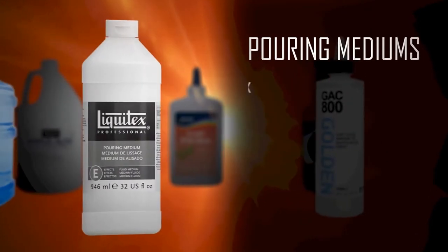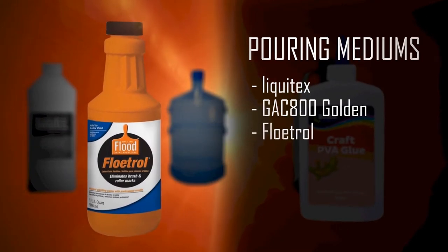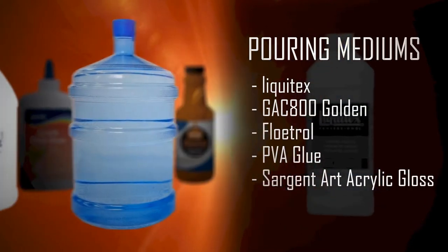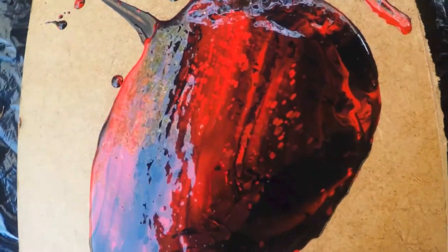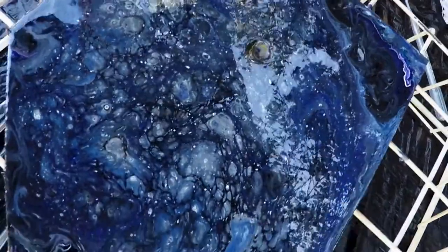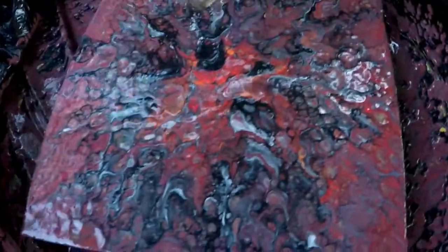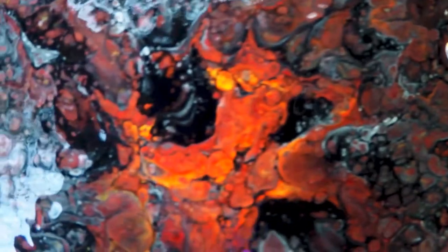Pouring medium refers to anything added to the paint to dilute it and help it flow more easily. It should also reinforce the paint and help it keep its binding strength, and it can also extend or shorten the dry time. It is possible to cultivate the formation of cells in your paint with a few different additives — mixing low density additives into the lower layers of paint will cause them to rise up through layers with higher density. Some cell-inducing agents are silicone oil, water, isopropyl alcohol, and a blow torch.